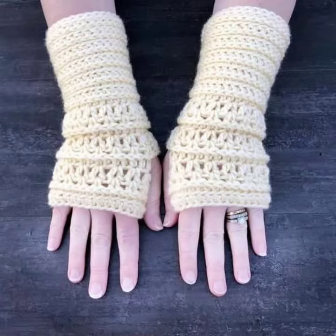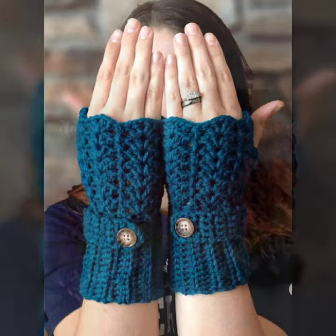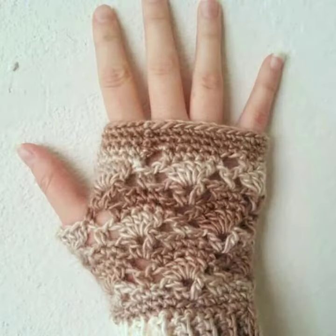Hello friends, welcome back to my YouTube channel. Today I will talk about a more stylish and gorgeous collection of the most-worn and most-demanding women's crochet fingerless gloves designs — different designs, different ideas, different color combinations and contrasts.